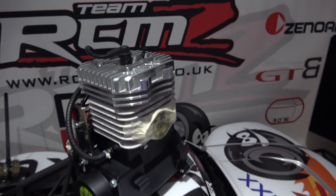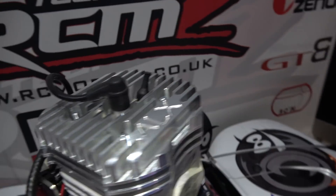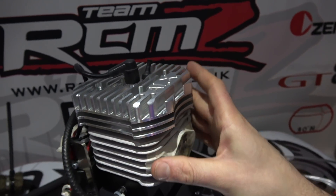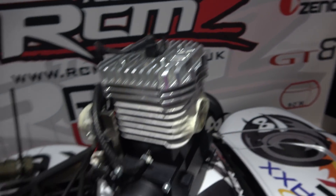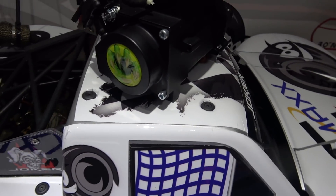It is an ALX 71cc Molossi Italian RC engine. Now, 71cc everybody — it's a big engine. Of course I've got the 30.5cc engine in my Losi at the moment.